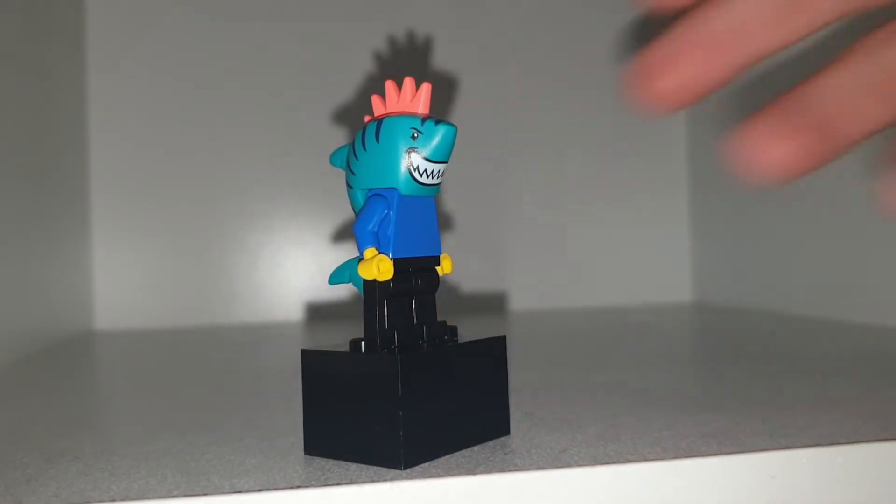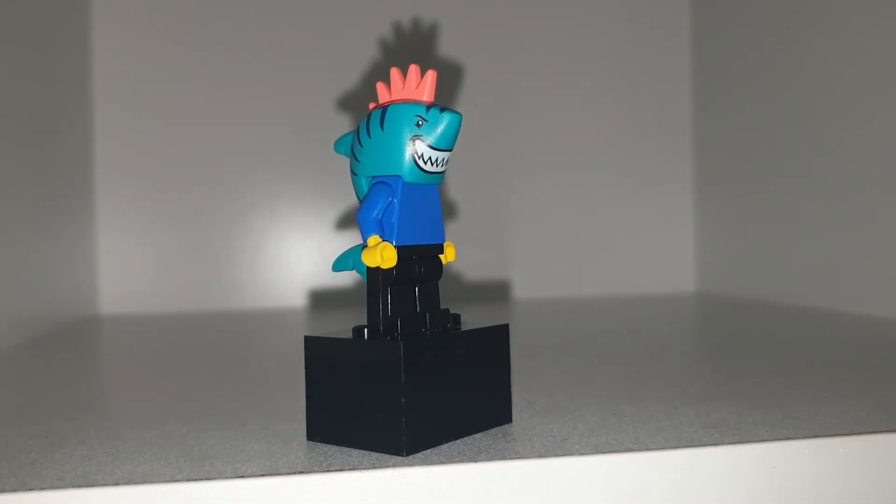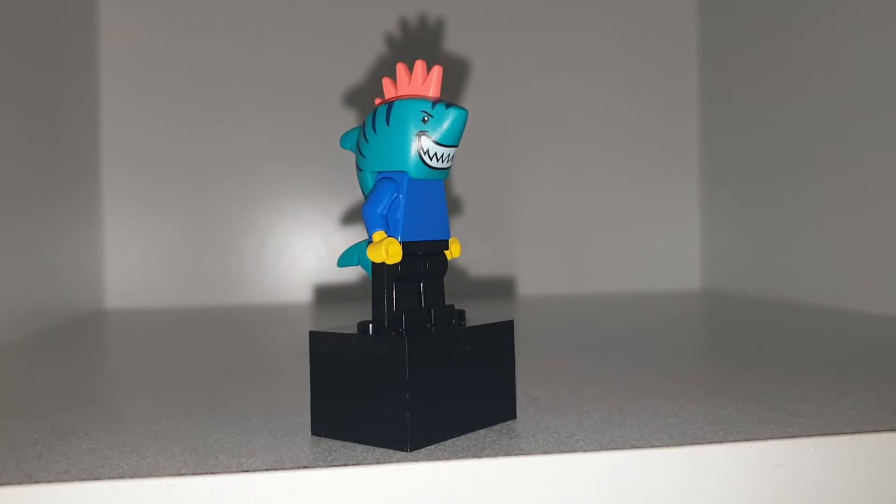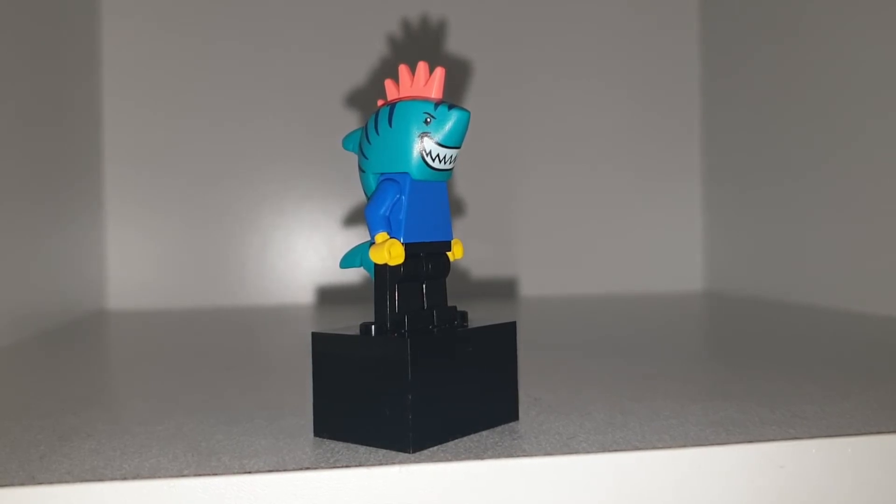So yeah, here is my version of King Shark. King Shark is obviously King Shark — he's part human, part shark. Well, no, he isn't actually. He's a shark creature from another family — I forget.